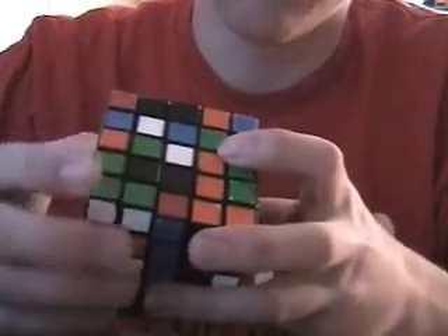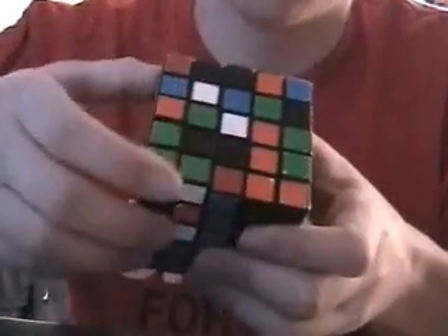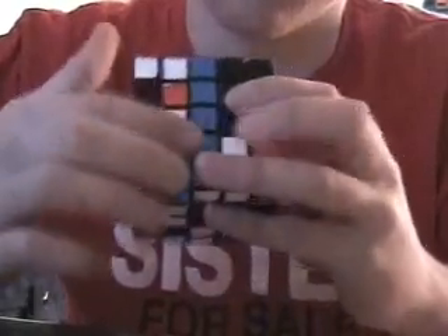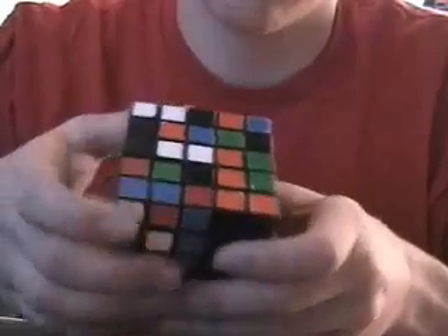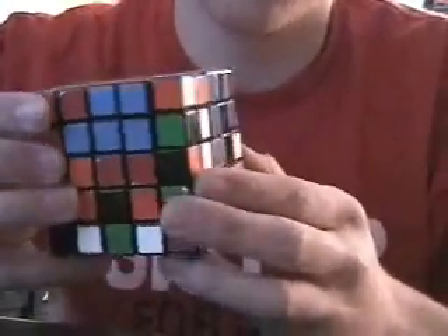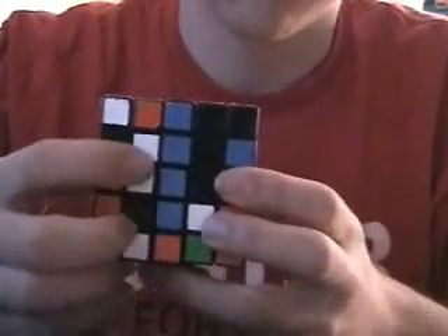By the way, you should be able to do a 3x3 if you're taking this tutorial. Alright, so you get two there. Like, this one was down there, so you can just swing it up to it. And now you need a quick look around the cube — there's probably two already paired up, like there's two right there.